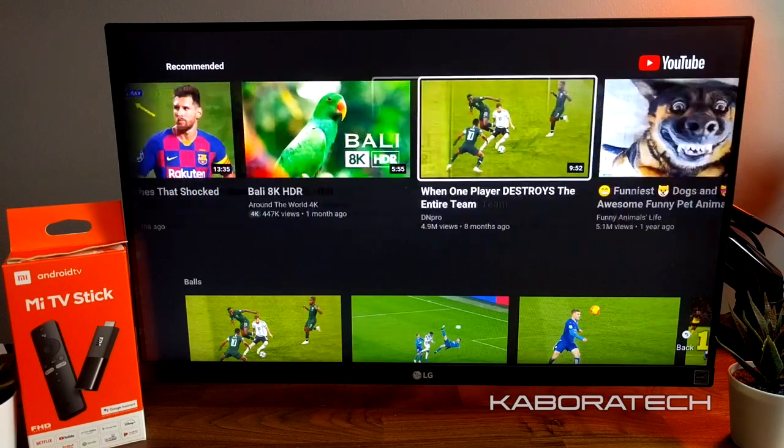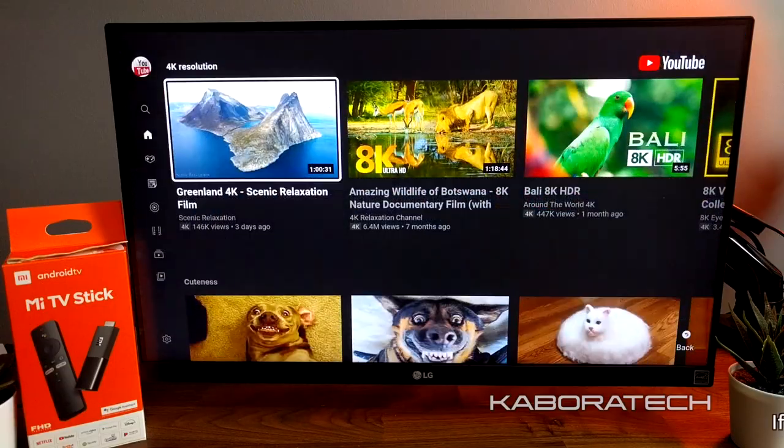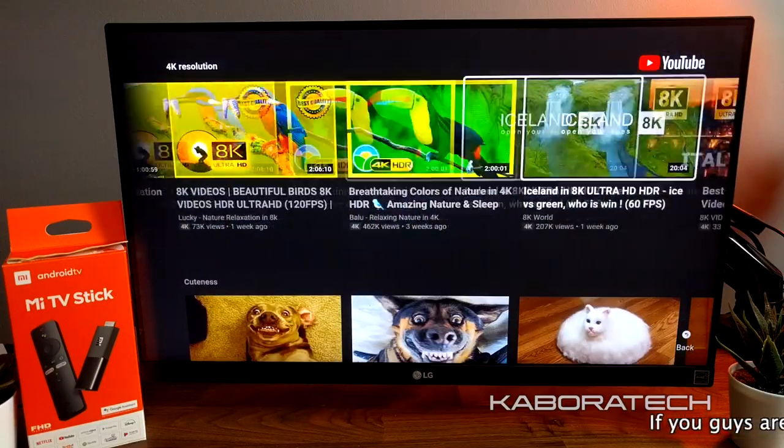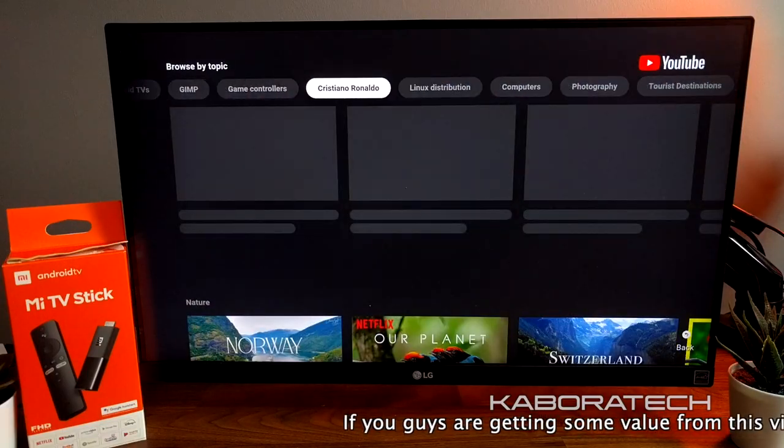YouTube — no issues. The overall experience in YouTube is really really great. Approved.